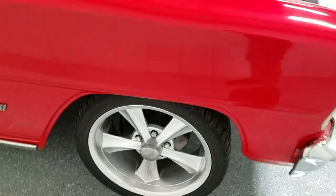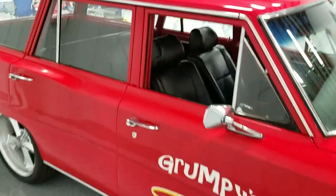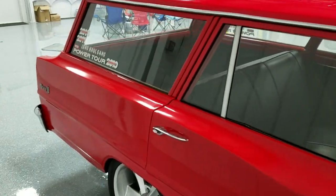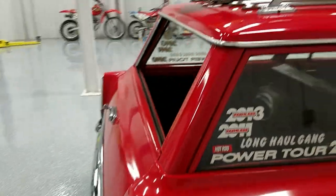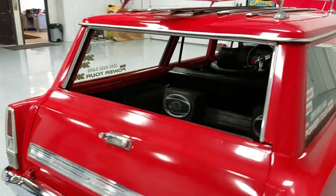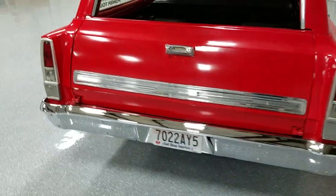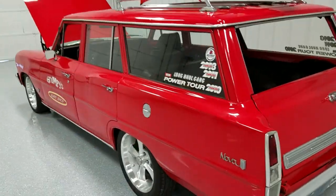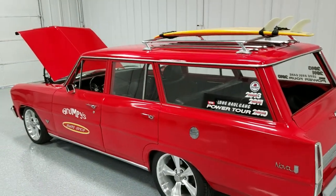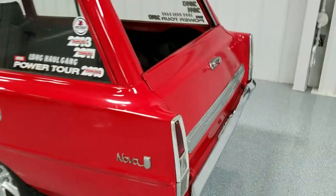It does have four-wheel disc brakes, which does help. I'll do a slow walk-around and then go back and show you what I would consider the less-than-desirable points. It is definitely a driver — I do drive it quite a bit. I love this stupid thing. You just don't see them, and this thing is fun.